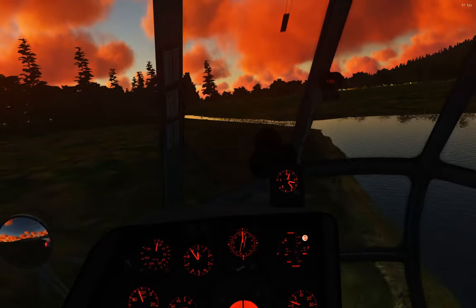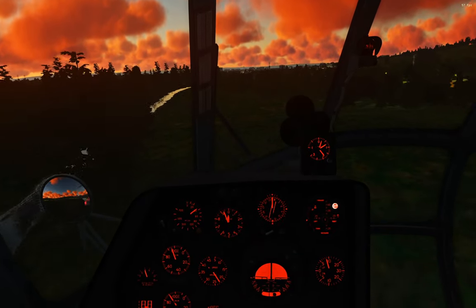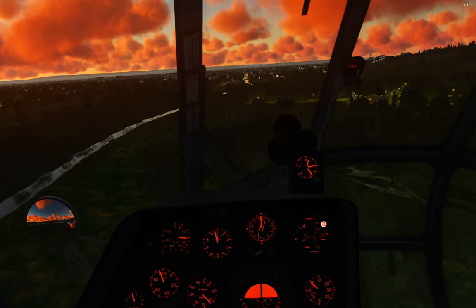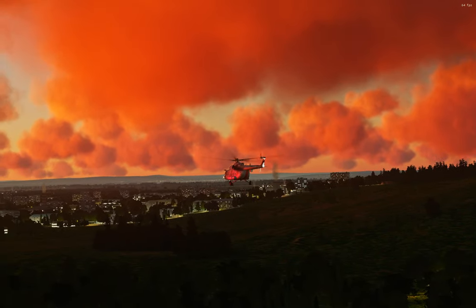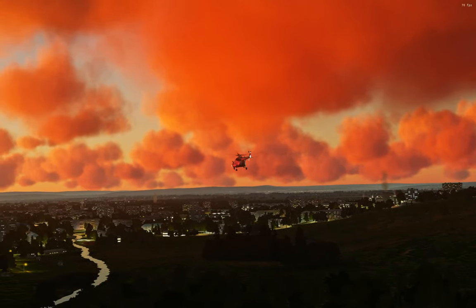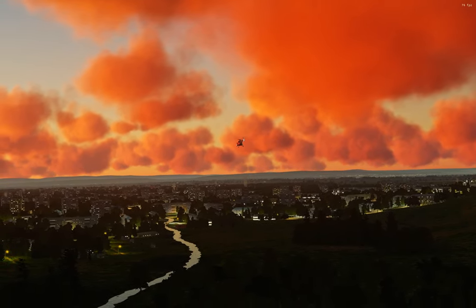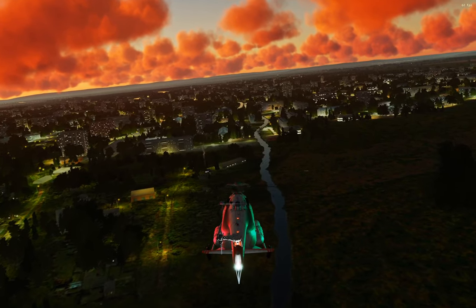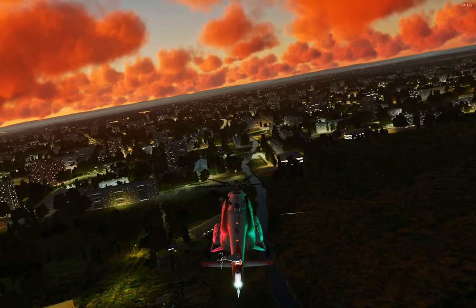I wanted to talk a little bit about the helicopter itself. It is the Mi-8 MTV-2. It's pronounced that way because MIL — the design bureau, the company that built this helicopter — Eastern aircraft are all named after the design bureau, not after the function like F-14 for fighter 14 or AV-8B for attack variable 8B. They're named after the design bureau, so Su-25, Su-27, MiG-29, and so on. So that's the name — the designation: Mi-8 MTV-2.